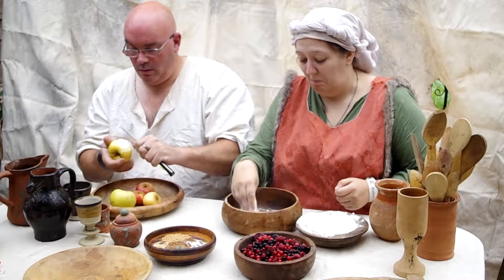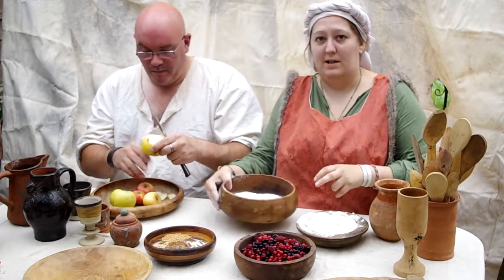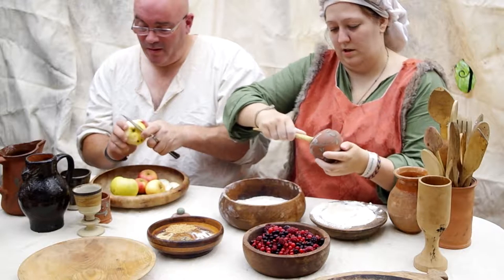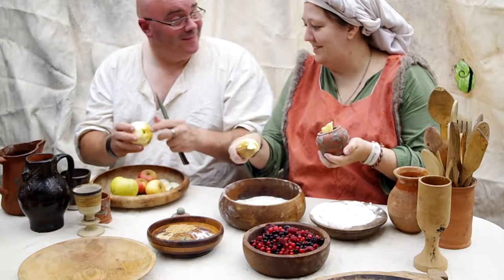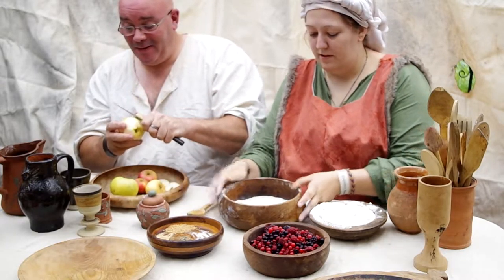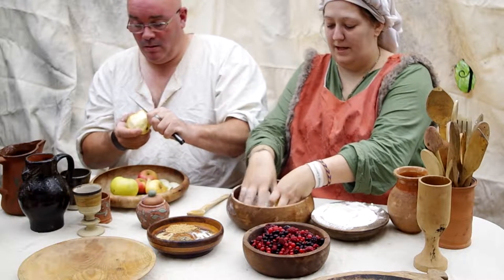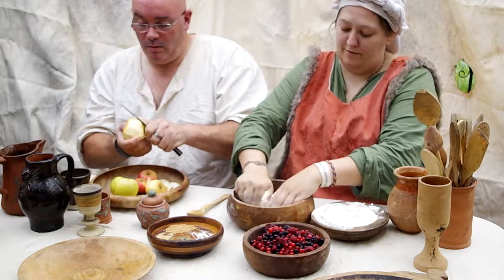While Paul is peeling the apples, I'm going to make some pastry. Pastry in the medieval era is very similar to the pastry we have today. We've got some nice plain flour — pop that in the bowl. I'd say that's probably about a cup of flour if you're American, four ounces if you're British. I don't really do measuring, so you'll have to Google the grams. Then we're going to add some butter — I don't really do measuring, so about that much butter.